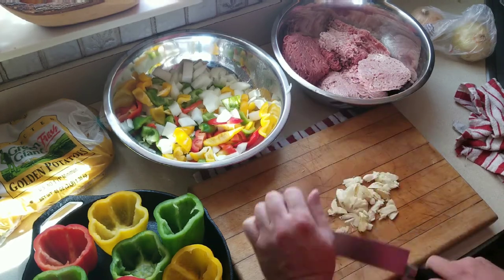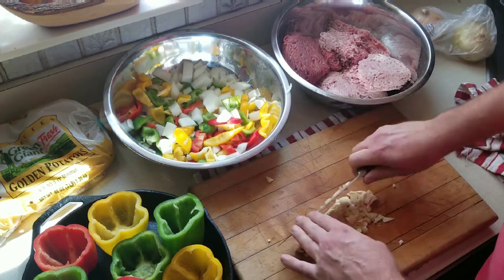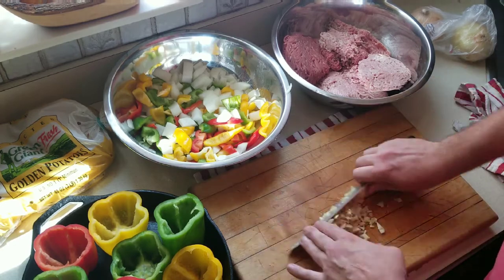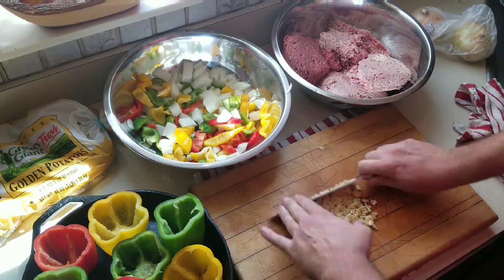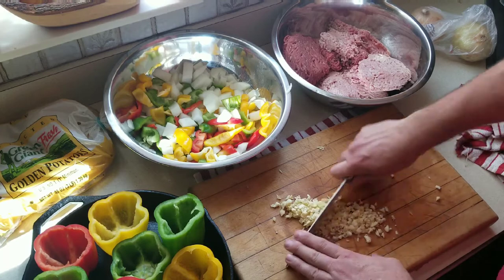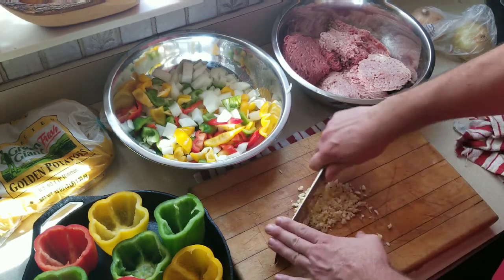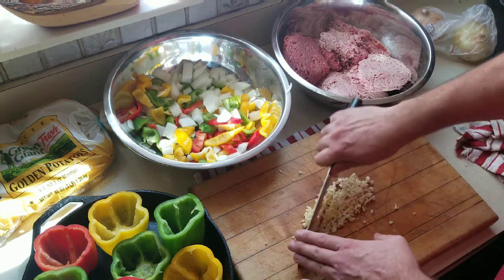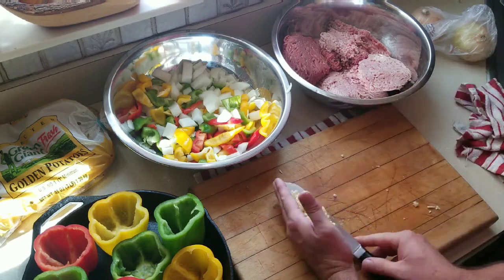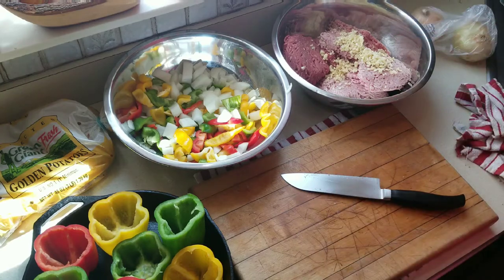The rice is going to go in hot, and I do that on purpose — that meat just came out of the refrigerator, it's ice cold. So when I throw the hot rice on top of it and mix it, it actually brings the meat up to room temperature relatively quickly. That's about three quarters of a head of garlic right there.